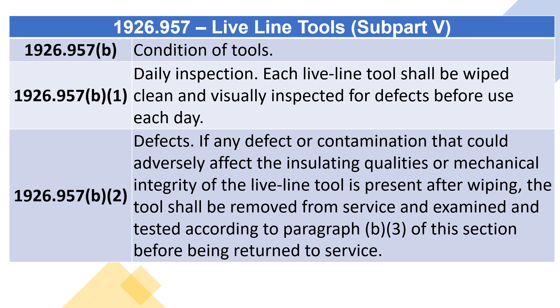1926.957(B)(2), Defects: If any defect or contamination that could adversely affect the insulating qualities or mechanical integrity of the Live Line Tool is present after wiping, the tool shall be removed from service and examined and tested according to Paragraph (B)(3) of this section before being returned to service.